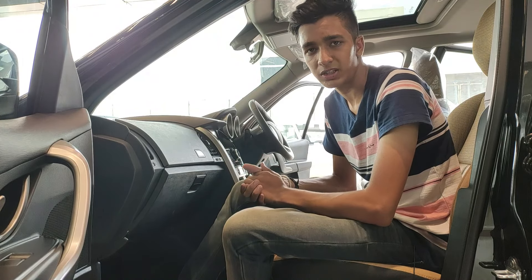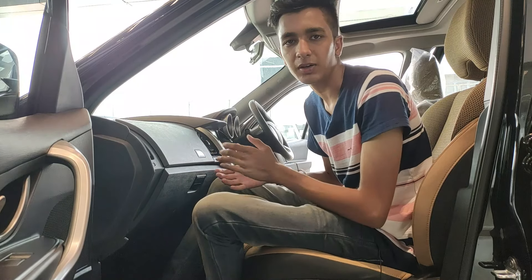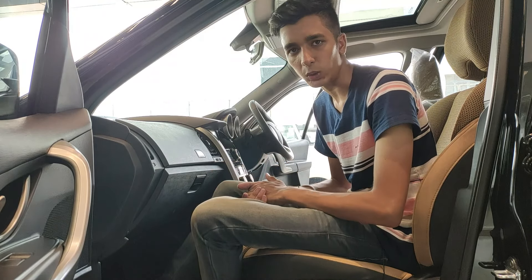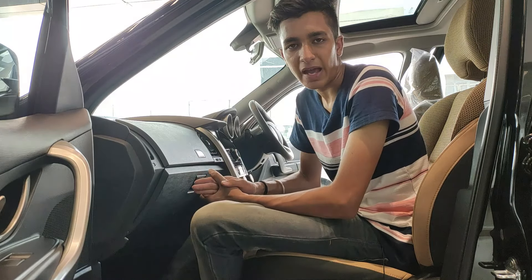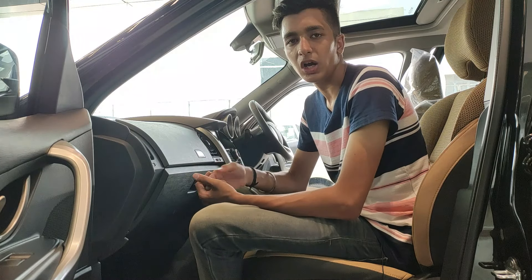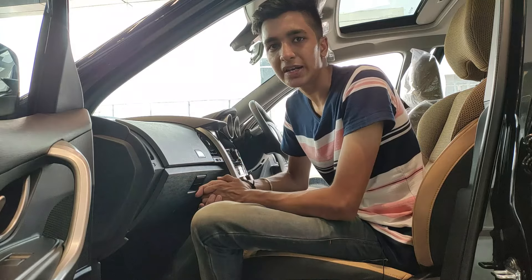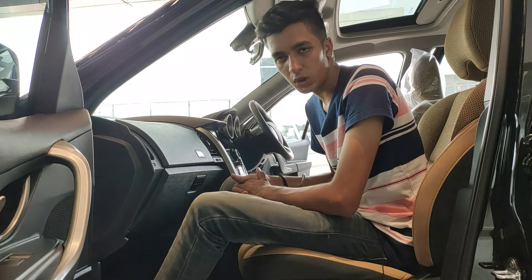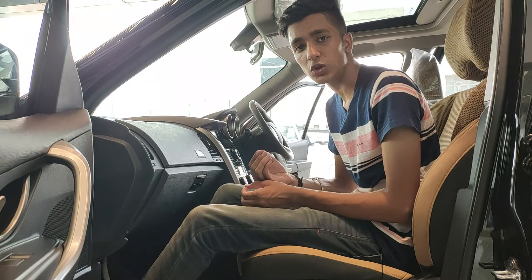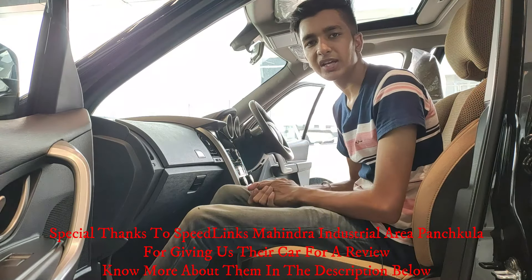Regarding seat comfort in the front, the passenger seat moves back and forth like any car. The driver's seat adds manual height adjustability. The W11 Optional package gets a fully motorized driver's seat — back/forth, backrest, and height. The seat material is very soft, snuggling you into place, with very supportive seating ideal for long road trips.